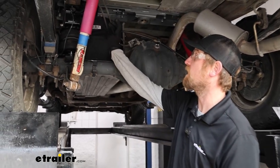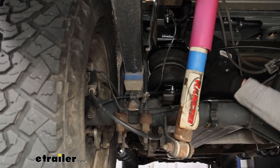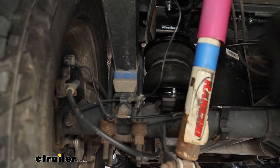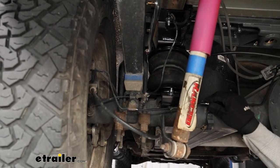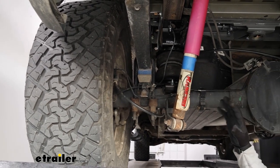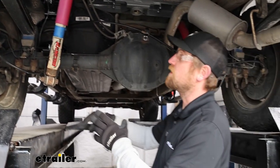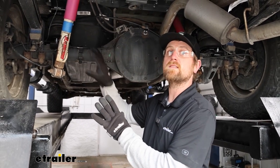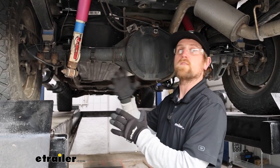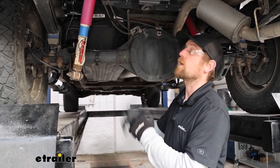In our case today and in many cases I've experienced in the past, nine times out of ten the upgrades are going to be compatible with the hitch. For example today, we have our Air Lift air helper springs installed in conjunction with the hitch. It's hard to speak across the board for every single make and model and every single suspension enhancement, but chances are pretty good with the B&W hitch you'll be able to do something like this. There's a lot of information available, so you can always do a little more research to make sure everything is going to work together.